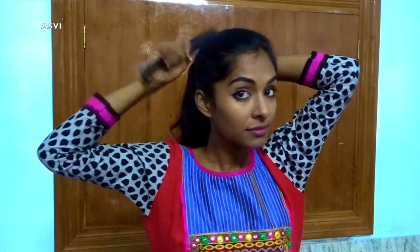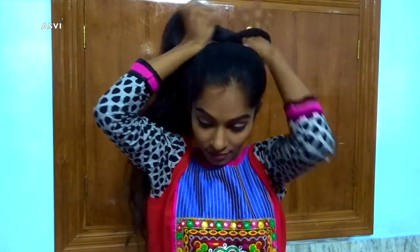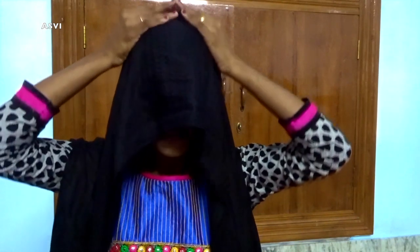Now for the hijab look — I had tied my hair up in a bun and wrapped it with a scarf for volume. But once I shared this hijab look picture in my community tab, a few of my subscribers said that it is not the right way because having volume is not correct. That was my mistake and I'm really sorry — I should have researched more, so I'll be deleting that part.